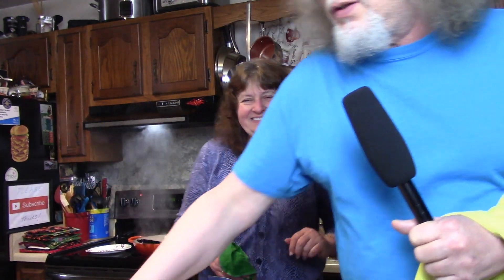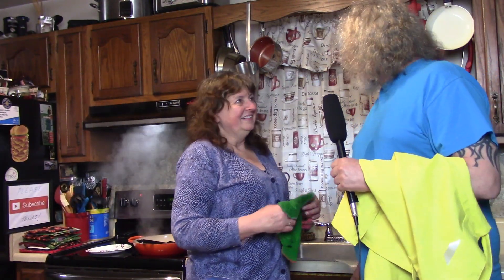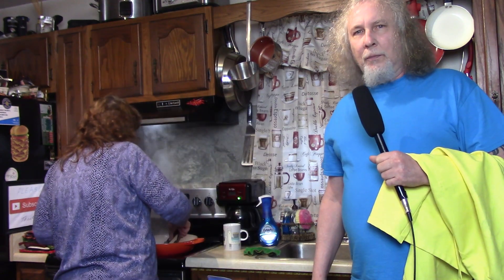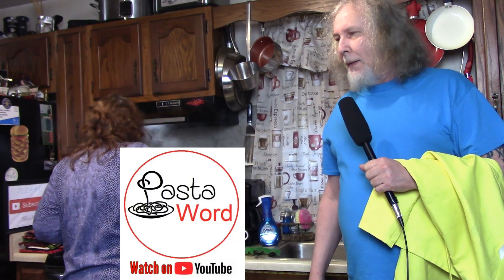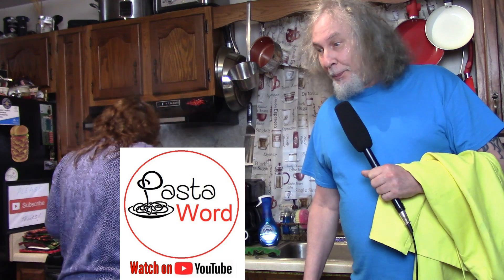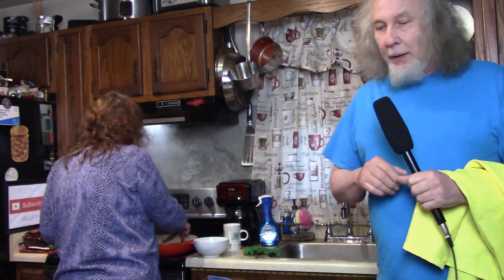Matchstick carrots. Sorry about that — no, you messaged, right? Okay, I'm getting ready. This is a video for our Pasta Word channel, I just wanted to say hi. It's gonna be good — is this gonna be lunch or supper? Oh, look at the shrimp over there!